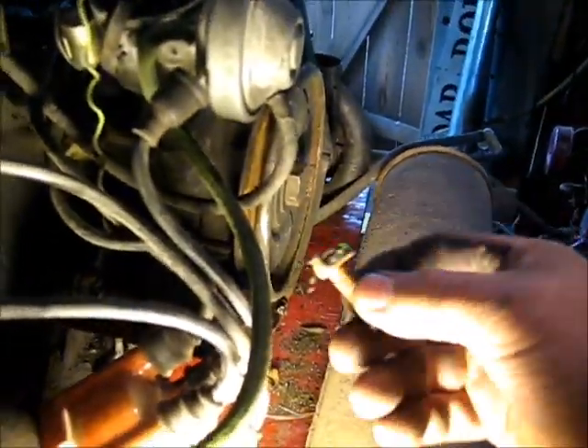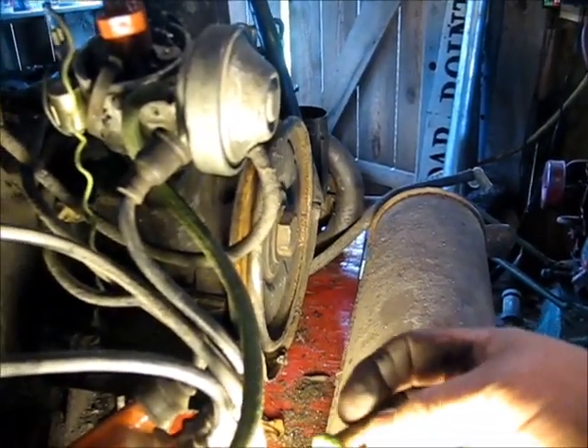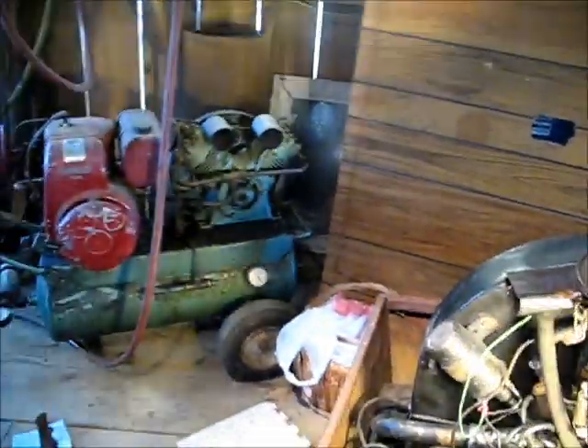I'm beginning to realize as I'm going along here that this may be one of those deals where it looks like something that came off a rat rod. This may be one of those deals where I wind up putting this motor in the new Volkswagen while I mess around with this motor, but we'll see.